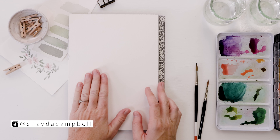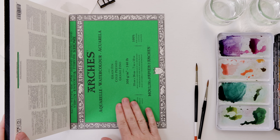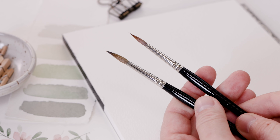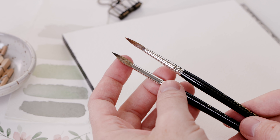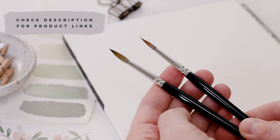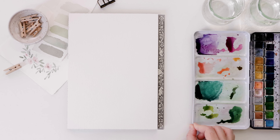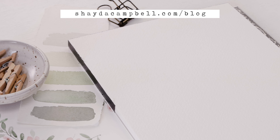Let's do a quick supply rundown. You can use any watercolor paper — I am working on a 7 by 10 cold pressed block from Arches, 140 pounds. Good quality paper is so important. I'm using pointed round brushes, a number three and a number four. A pointed round brush comes to a beautiful fine point but also has a large belly that holds lots of paint. I've got clean water, paper towel for blotting, and I'm using my Muno watercolor set, a 48-color set. Check out my blog for all the supply links and still photos of the artwork.